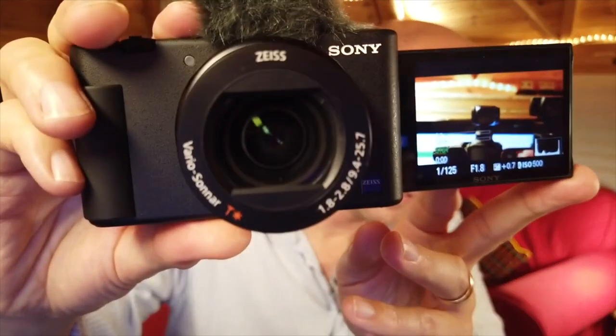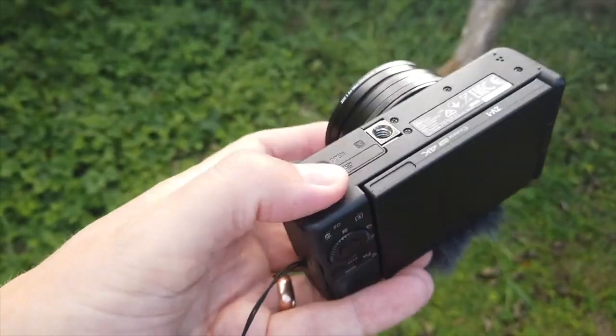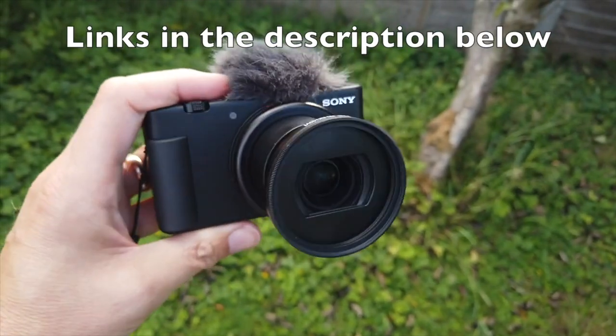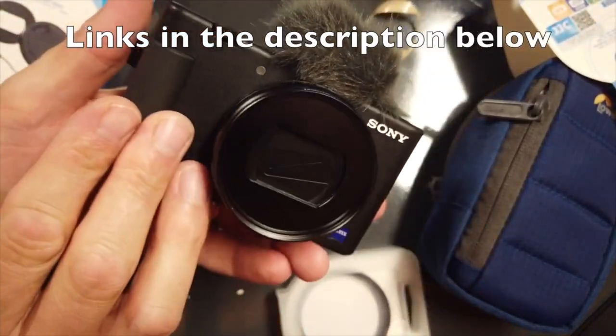I really miss not shooting on this camera right now and I've been making videos along the way of my journey with my Sony ZV-1 camera. I'm British, so I should be calling it a ZV-1 camera.